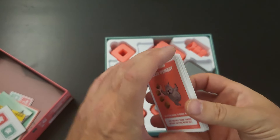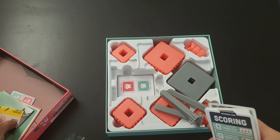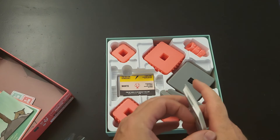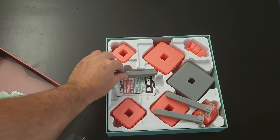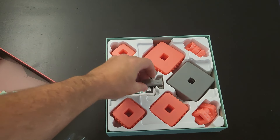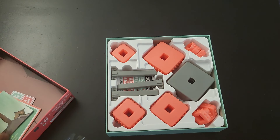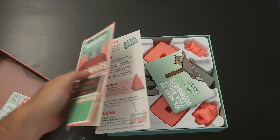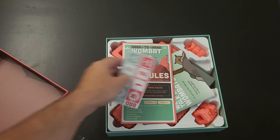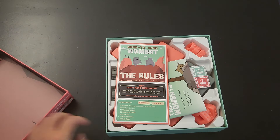Alright, so there it is — Hand-to-Hand Wombat, from Exploding Kittens. It's pretty cool, and you can usually pick this one up if it's still in production — in Kmart or Big W, or Walmart if you live there. But yeah, that's what you can do. That's the game — it's pretty cool, and I'm going to enjoy playing this.